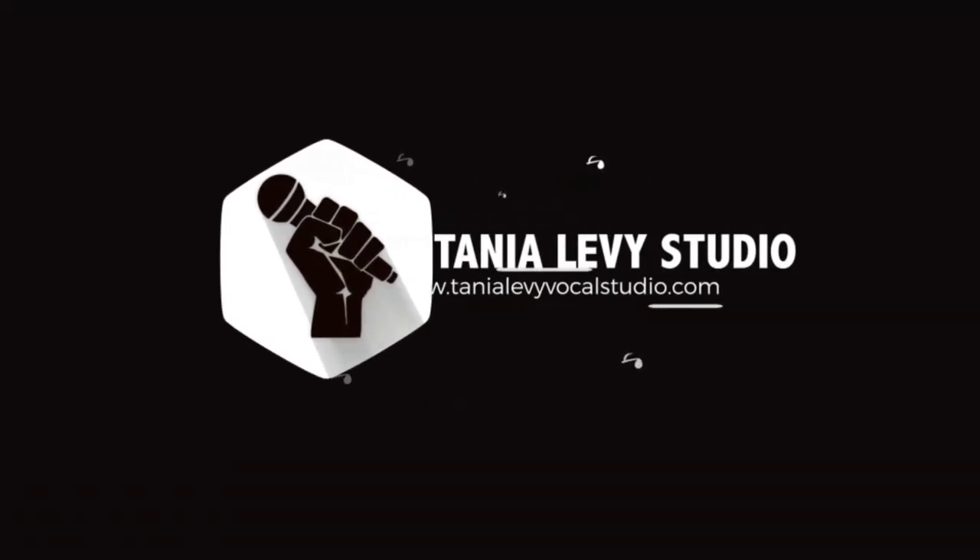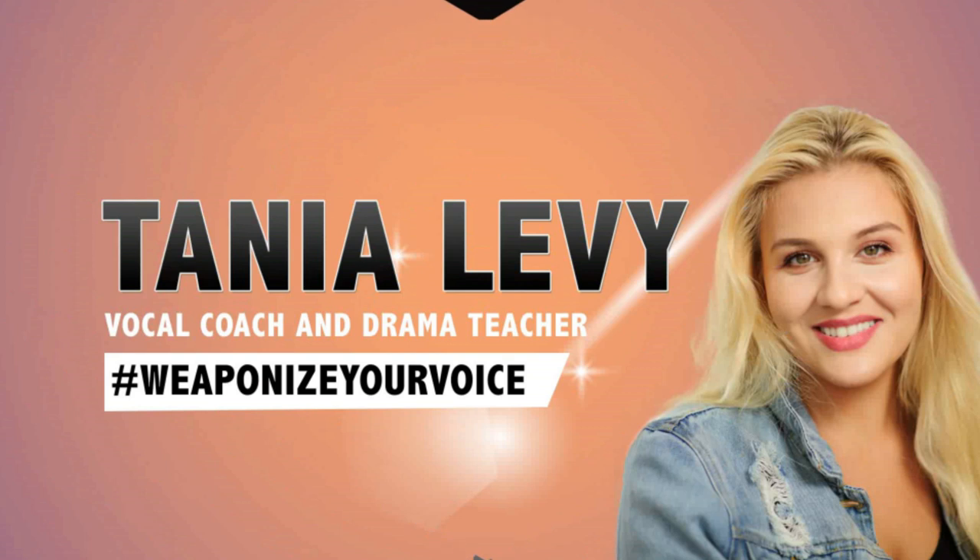Hello my beautiful friends and welcome back to my channel. Today we're going to look at how to sing Sam Smith's 'Writing's on the Wall.' The first three things that you need are good breath management, muscular activity, and diaphragmatic support to hold those amazing high notes — and number three, your head voice.